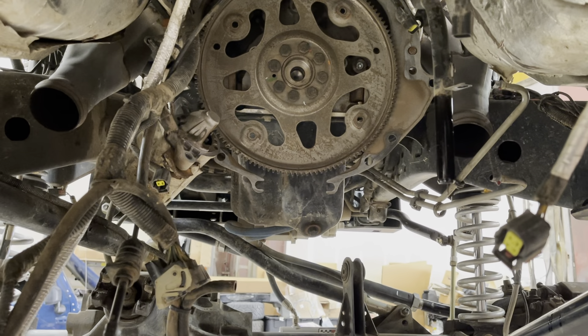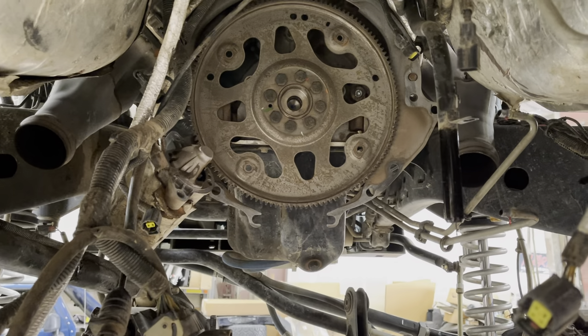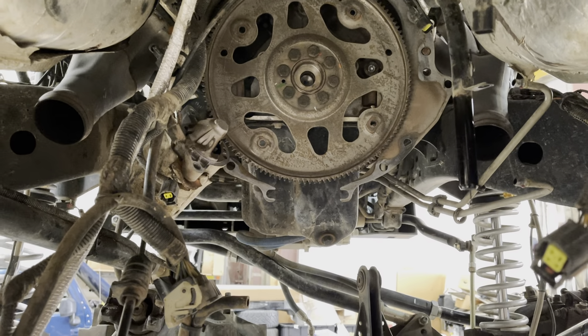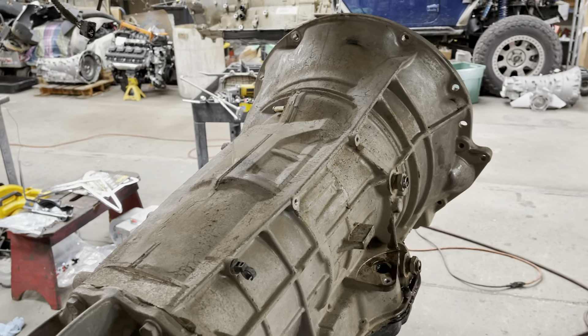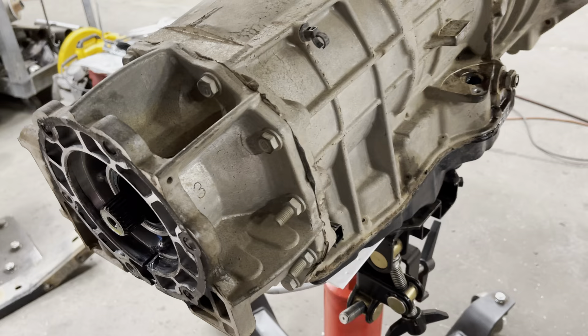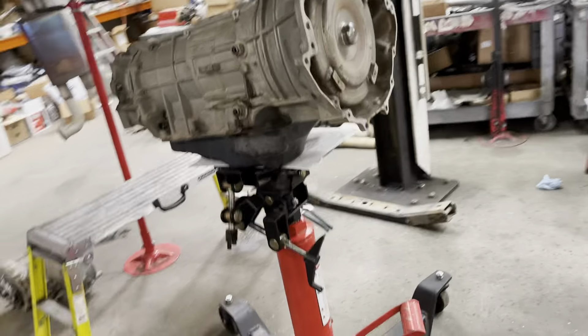Todd here with Jeep Speed Shop. Here we have a Hemi conversion that was done a while ago — it's an older conversion. It has a 545. So we're going to be pulling the 545 out of this Jeep. It is a Hemi Jeep.